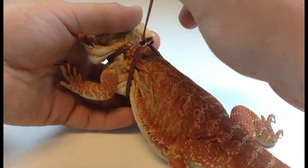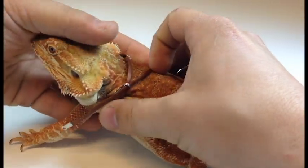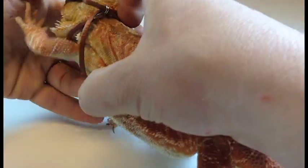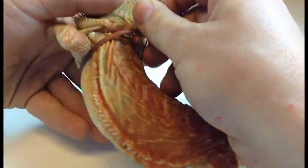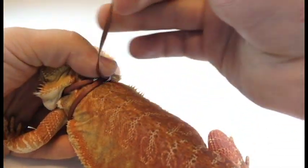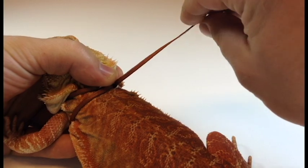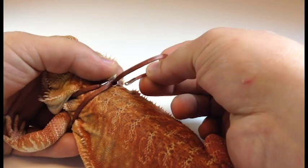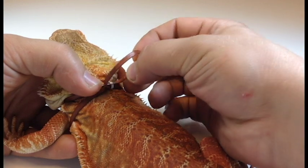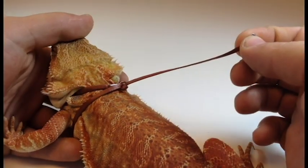Once it's through, you then pull so it's firm but not too tight around your lizard's neck and chest. Make sure the material is directly underneath your lizard's arms. You may want to have help as you do this process. Once it's at the firmness you like, you hold it in place and perform what's called a half hitch knot, where you do a secondary loop that goes through the split ring.